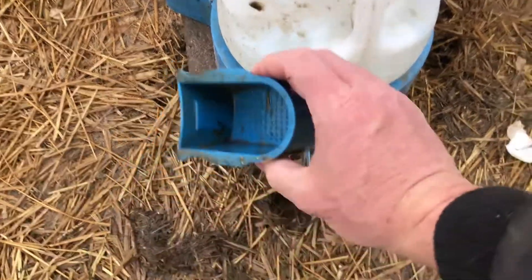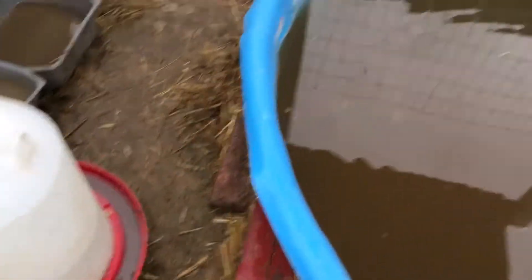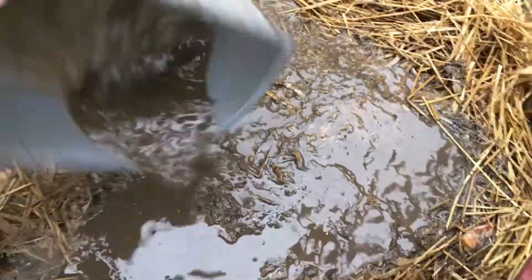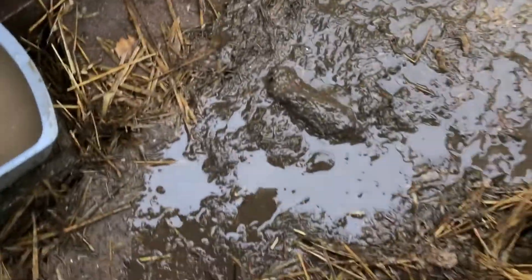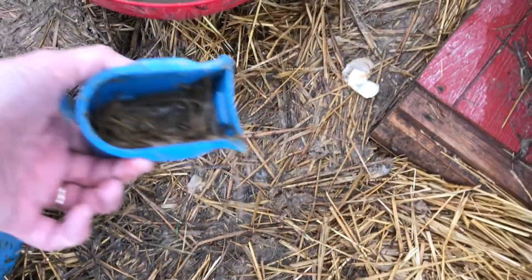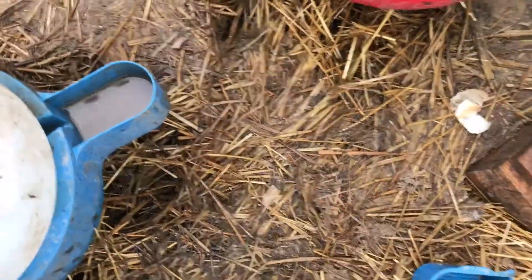This water was clean this morning when I left for work. These two things over here were both completely clean. When you dump these out you can see all the mud and stuff in there — that's from putting their beaks down. That is one of the reasons they talk about ducks being dirty. It's not even so much that they're swimming in it; they clean their bills out in the water and it messes it all up. That was all clean this morning.